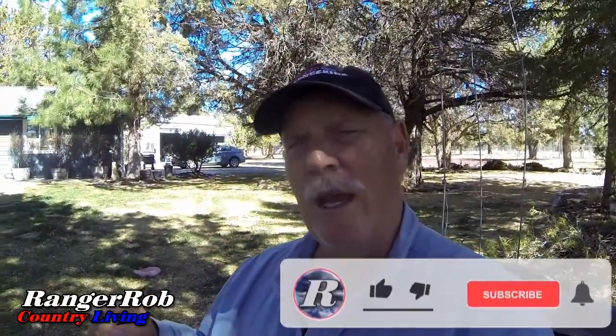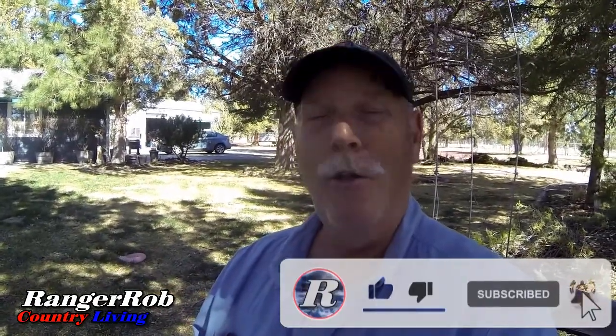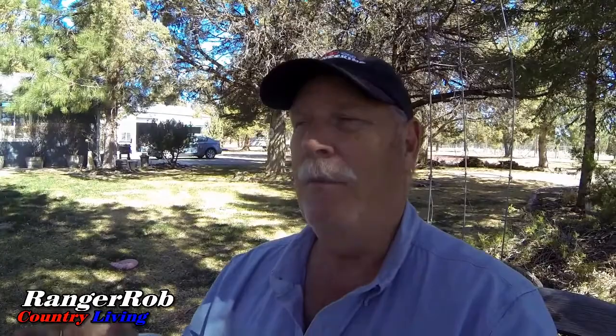I want to thank you very much for watching. Please take the time to like, subscribe, and share our videos all over the world. I want to thank all the new subscribers for coming in — please leave comments, we'd love to meet you. We've met a few people from the ranch in Oregon and have been very happy hearing about their interest in our hydroponics. Thank you for watching and have a great day!